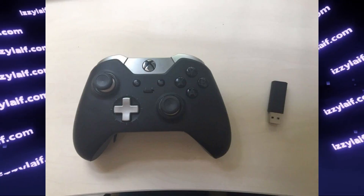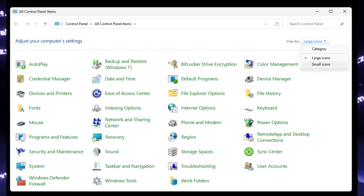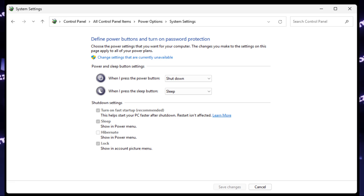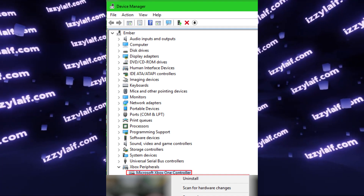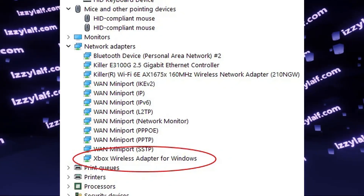If none of that helped, there are still a few things to try. First, disable Fast Startup in Windows — it's a feature that shouldn't exist. Go to the old Control Panel, open Power Settings, click "What power buttons do" on the left, and if Fast Startup is ticked and grayed out, click the shield icon, then untick Fast Startup, save, and reboot. You may also want to delete the controller from Device Manager, then delete the adapter from Device Manager, reboot your PC, and let it install new drivers — that may also fix the issue.